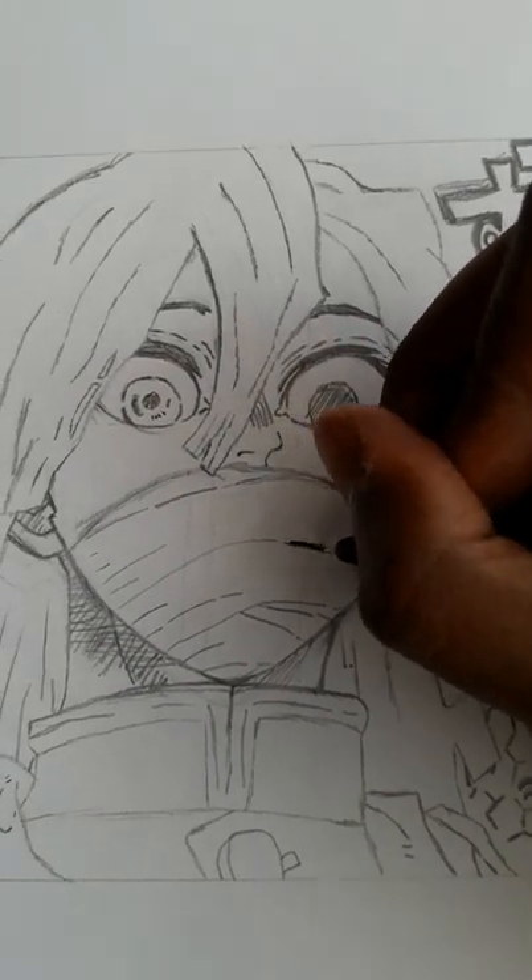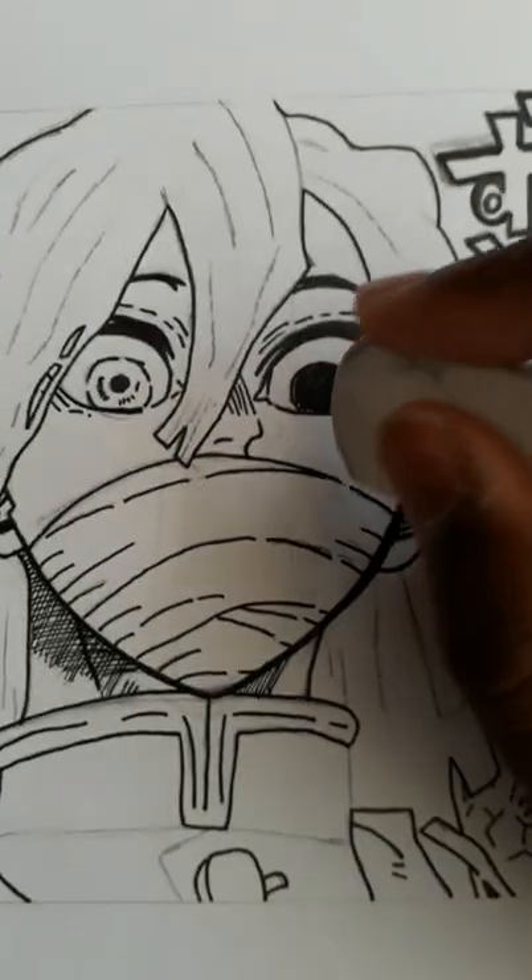First of all, this isn't a spoiler for anything — I literally just drew Obanai from Demon Slayer, but it's just a manga panel of him. I just got kind of bored of making colored drawings, so I wanted to see if I could draw a scene from a manga panel, and I think it turned out pretty good.